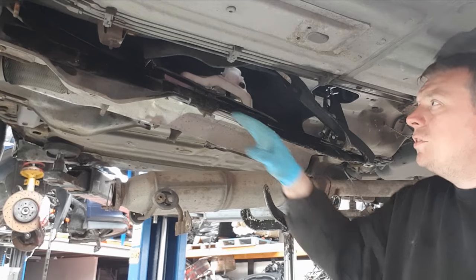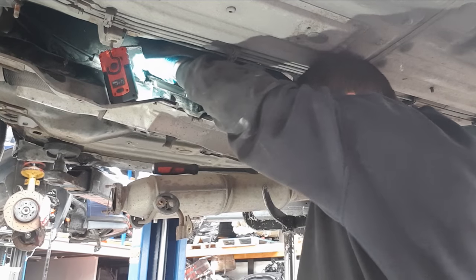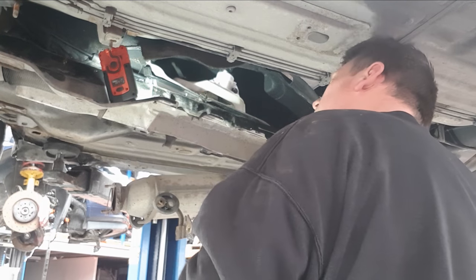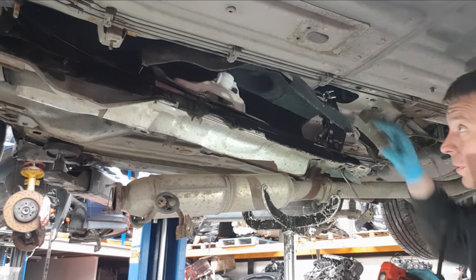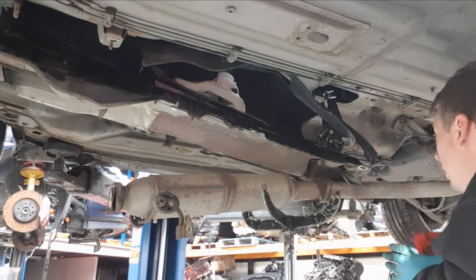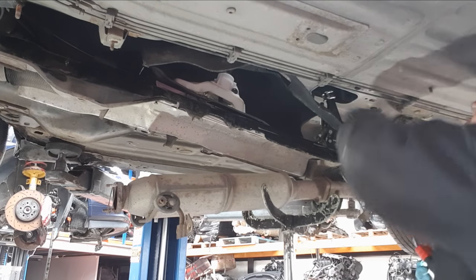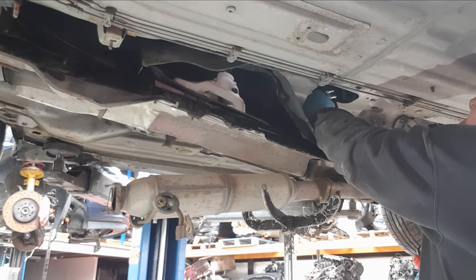Now the fun part is to get them back over these four connections. The last job is to get the bung back in there. Now we need to get this back up into position — you need to line everything up because all the holes are out of place. Once it's back up you can put the handbrake cables back on. You may want to loosen it off a bit more because it was a bit tight to get them off.